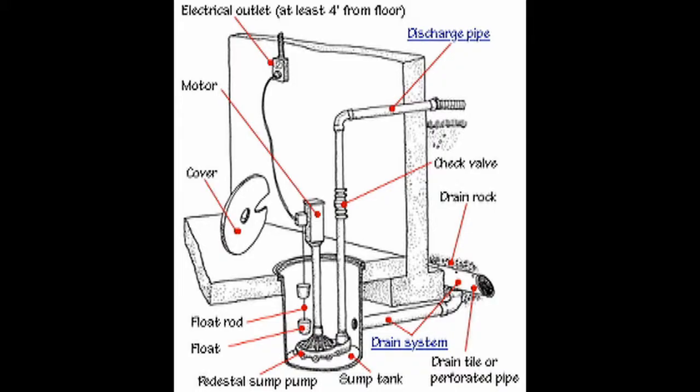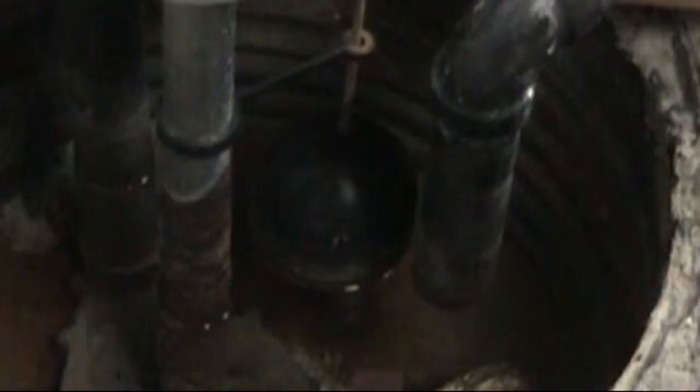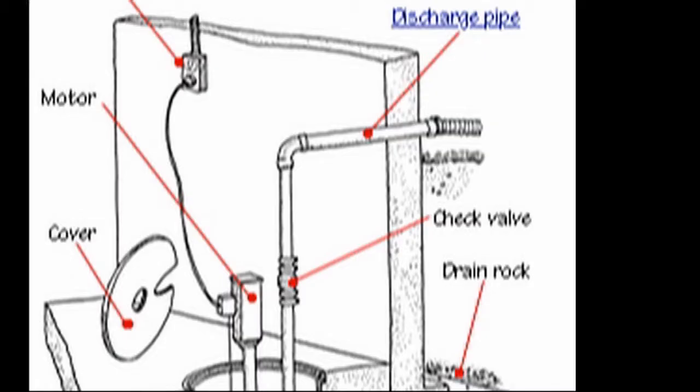The pump rests at the bottom of a sump pit, which is set so that its top is level with the basement floor. Water from the ground around the house gets into the pit via the weeping tile. As the water in the pit rises to a set level, a float switch activates the pump. With the pump running, the water in the pit is pushed through the discharge pipe to a point away from the house.